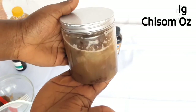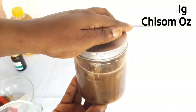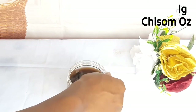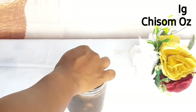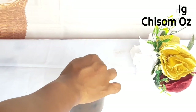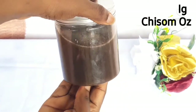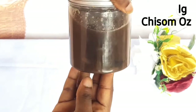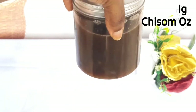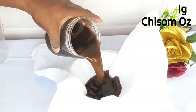I'll be leaving it for about an hour. That's pretty much how to combine all the ingredients. You don't have to use the hibiscus if you don't want to. After an hour, I went ahead and turned and mixed it all together to make sure everything had soaked in and merged. You can see it looks way darker than it was earlier, meaning the hibiscus and the melted black soap have fully soaked in.